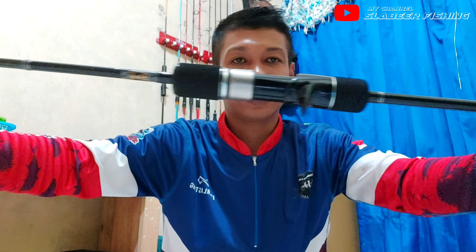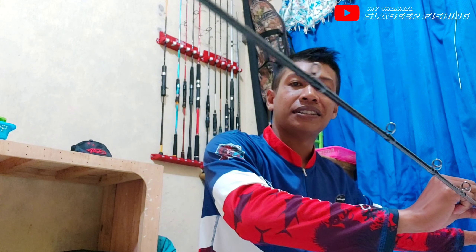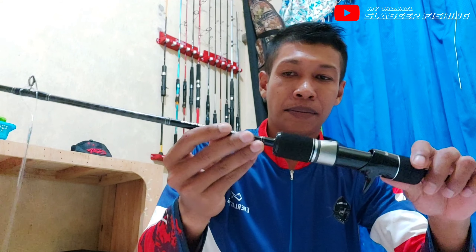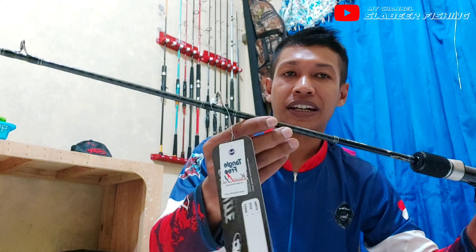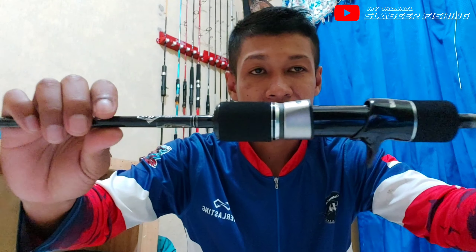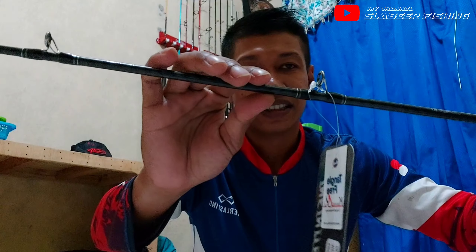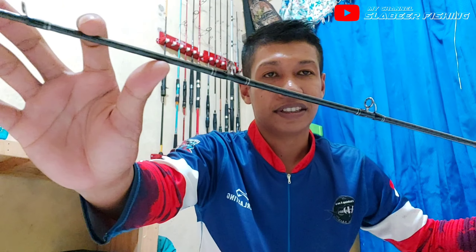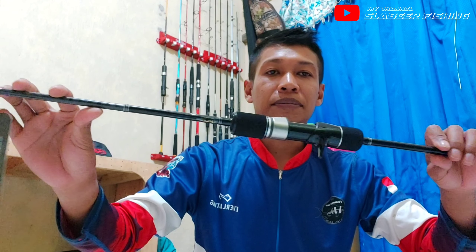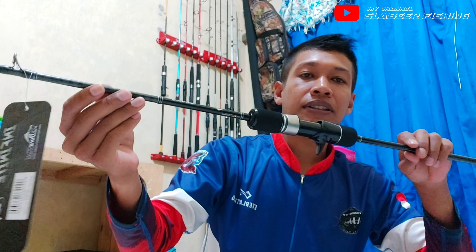Tempatnya bawah, real side-nya, blank-nya, ring gate-nya. Ring gate K-series dengan jumlah 10 biji. Joran ini memiliki panjang 180 cm atau sering disebut 6 feet 3 inch.